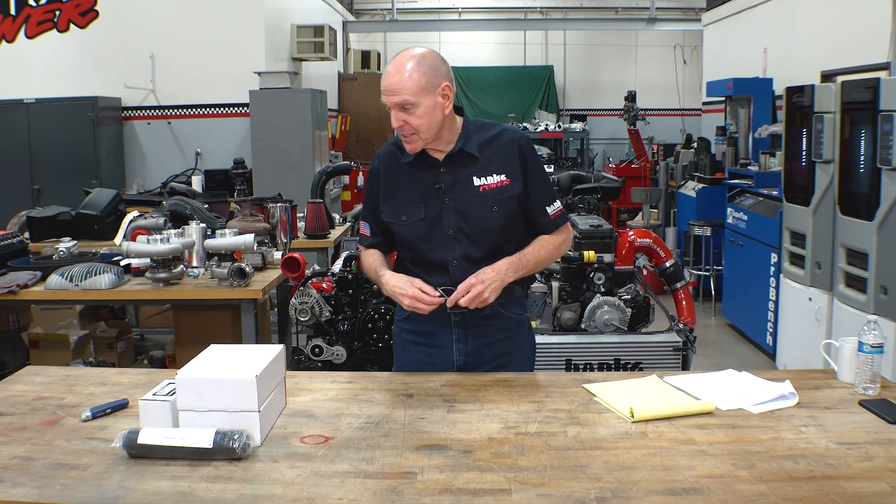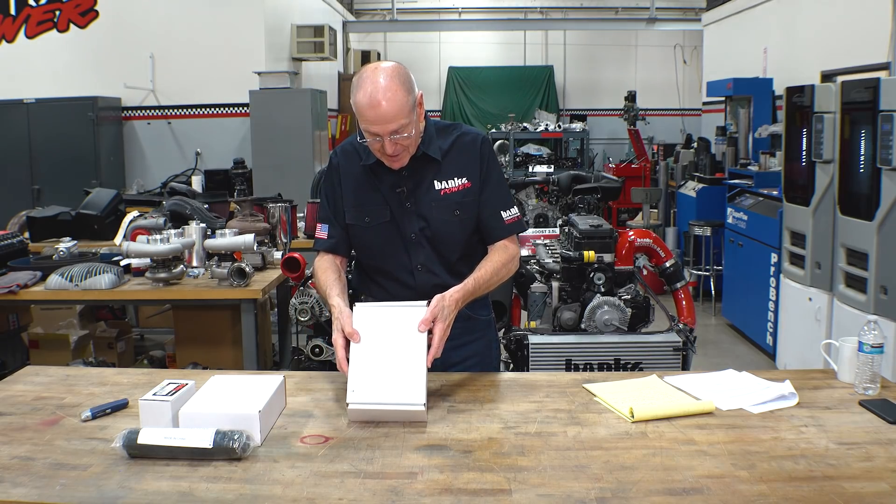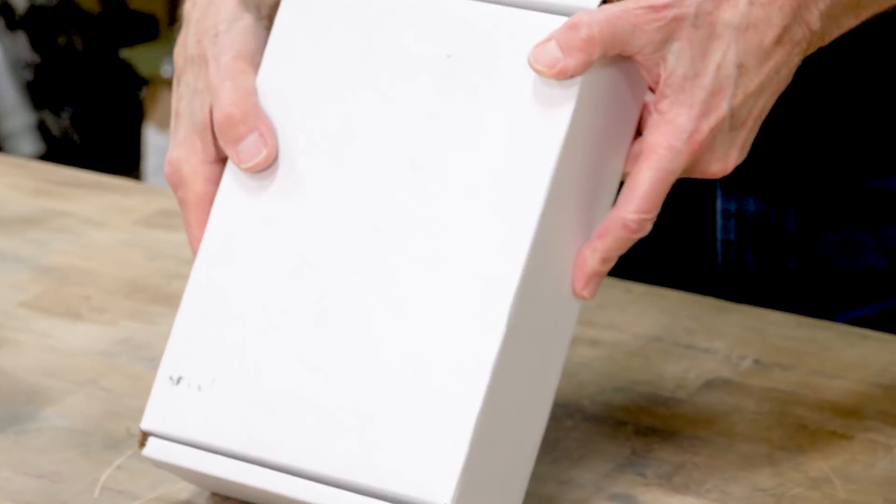I want to see what they sent. We've got it out of the box, and basically the first thing I want to unbox here is their 12-890 pump.